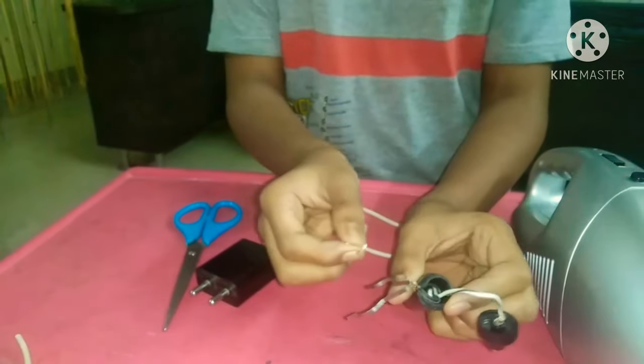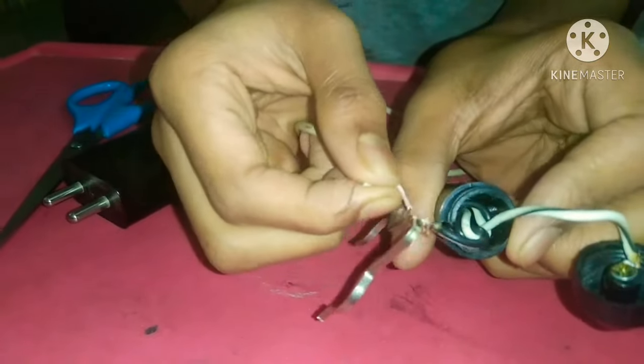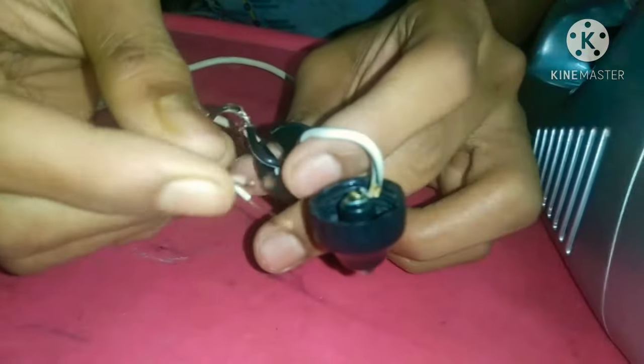We need to strip the wires, and one wire we should solder to the rod and another to the pin.